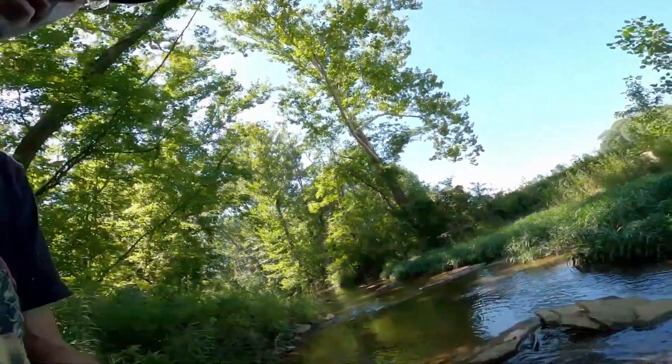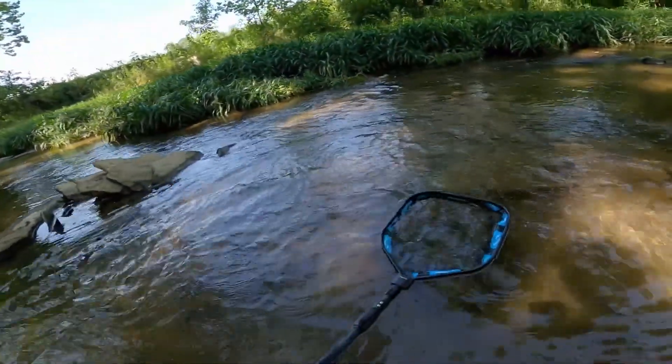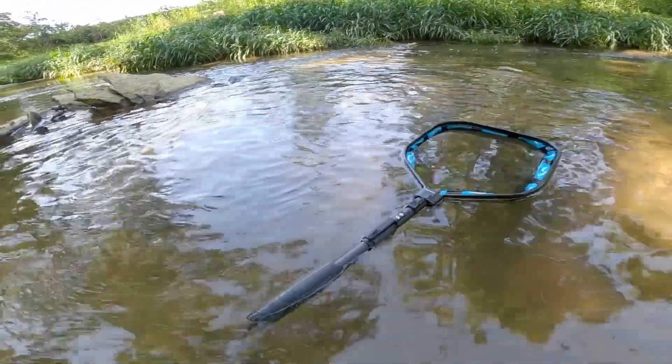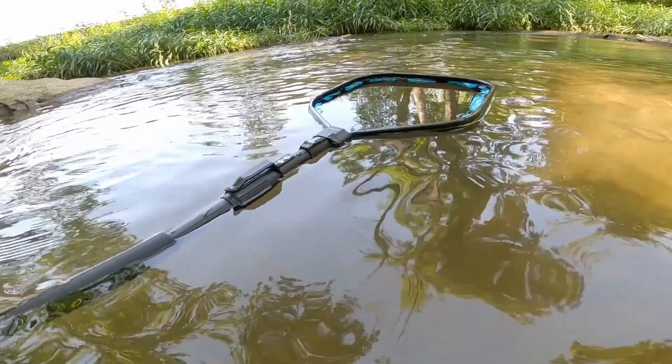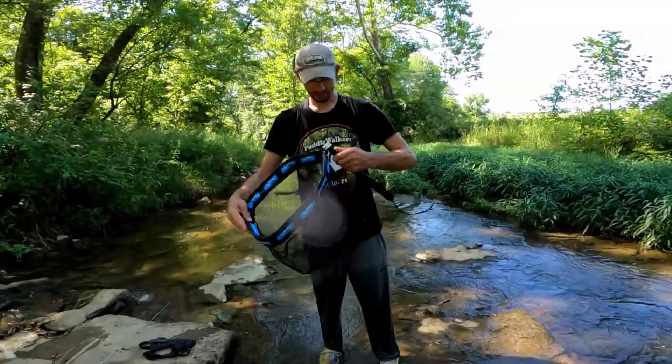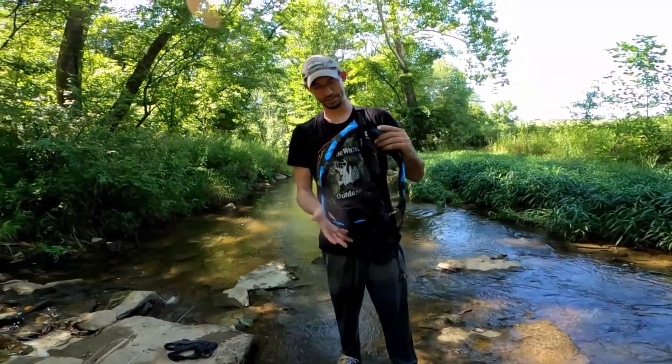The best way to test out this net's floating ability is to simply throw it in. We're floating down the water, we slip and fall, we're in a kayak and tip it over — our gear goes in the water, so does our net. What happens? This guy floats.